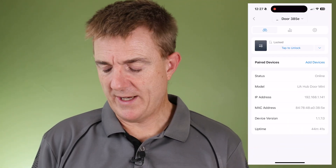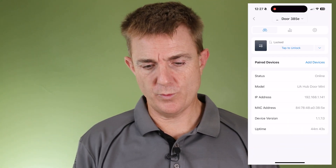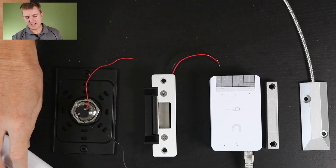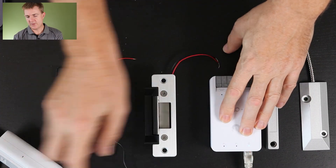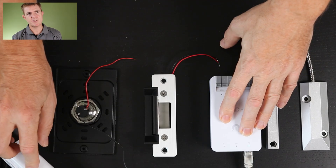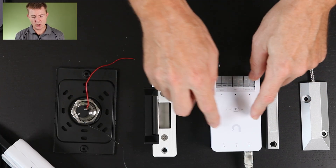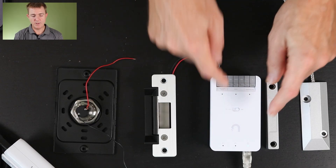We're going to be doing this just very simply with a Hub Mini, working through most of this on the bench and on my mobile phone because it will probably be a little bit easier. I've got a PoE injector here connected to our device. This is only a PoE Plus, but this device is only going to be powering these locks so PoE Plus is going to be ample for what it needs to be.